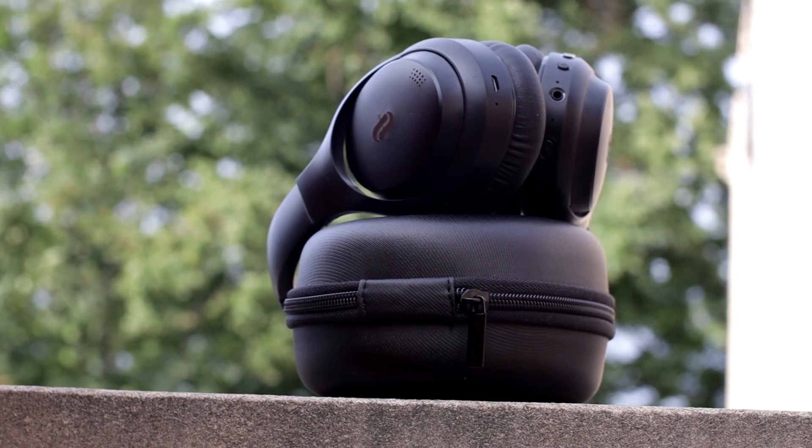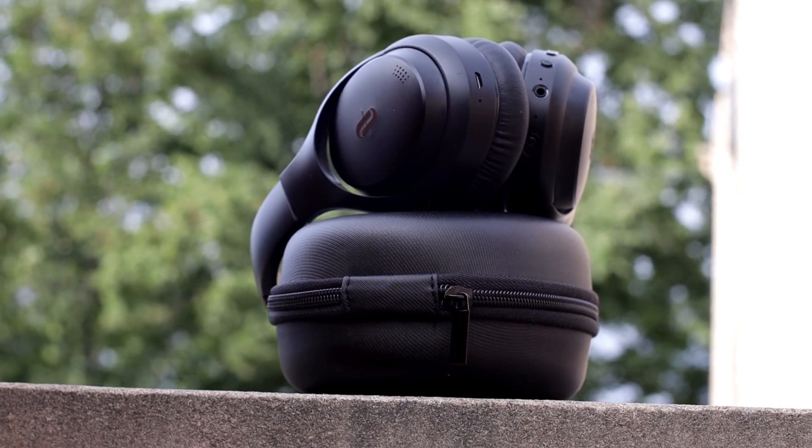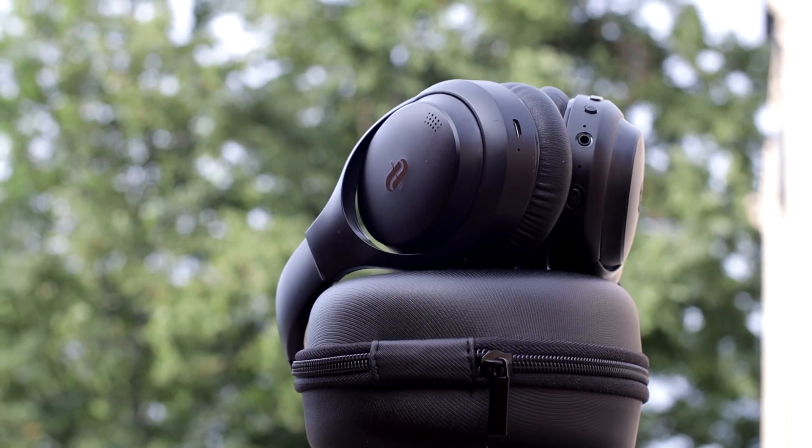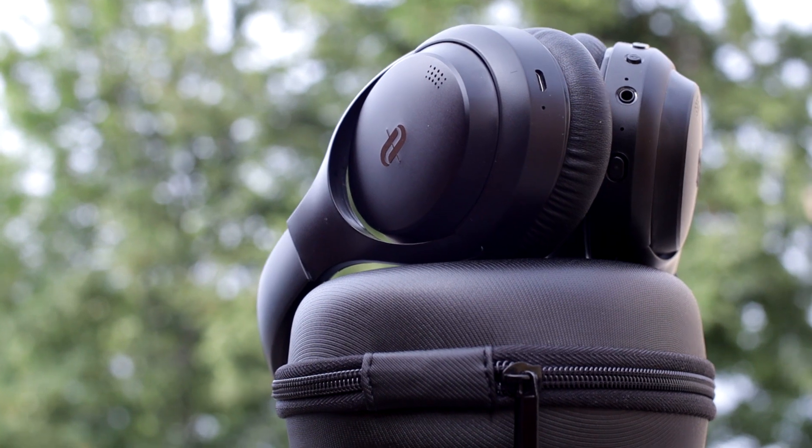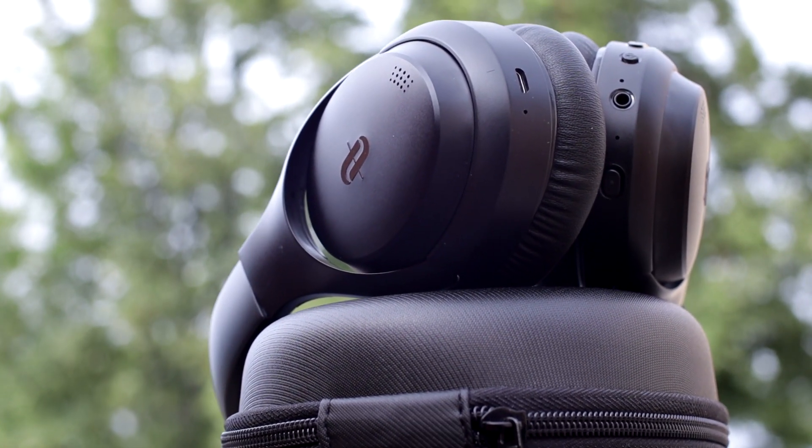Onto the main thing then — how do they sound? Surprisingly good actually. You can tell the mids from the highs. Being over-ear headphones, you can really feel the bass. In my opinion the bass in some songs is too much, but if you do like a lot of bass they're okay for you.